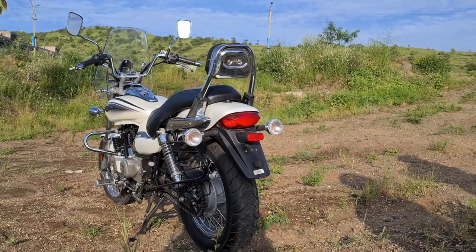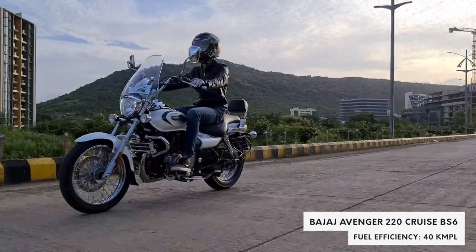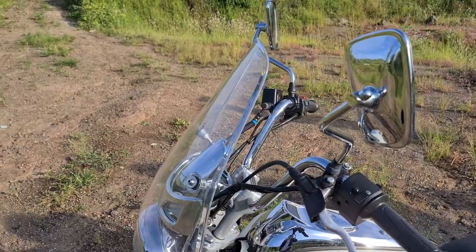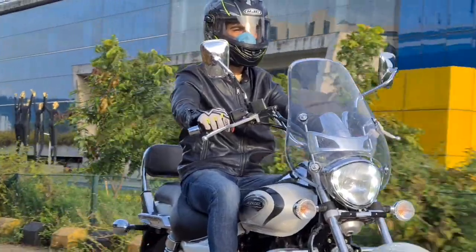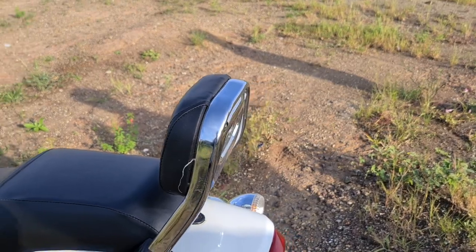The Cruise is basically like any other Avenger except it has been tweaked in many small places for better highway munching capabilities. For example, the 220 Cruise gets a big windshield upfront which reduces wind buffeting during long journeys, and the pillion seat gets a backrest which also helps them be more comfortable during these journeys.